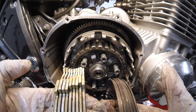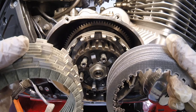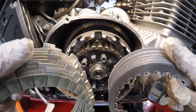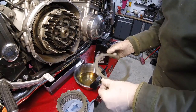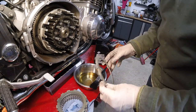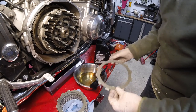In all we've got 8 steel plates and 9 friction plates. This is an EBC kit, coming complete with clutch springs as well. Because the items are brand new, to avoid plate seizure, we're going to coat each of the plates — both the friction plates and the steel plates — in a thin coating of new oil.